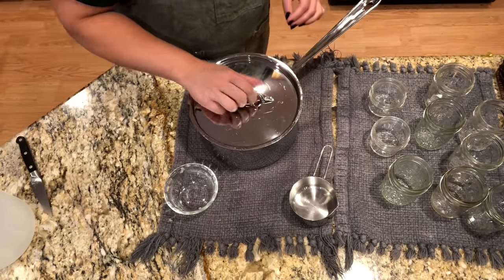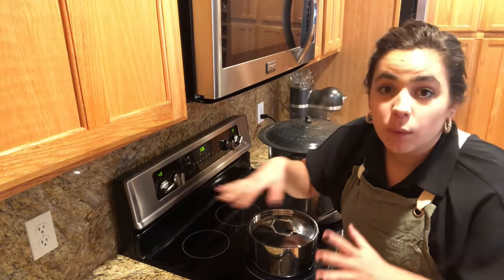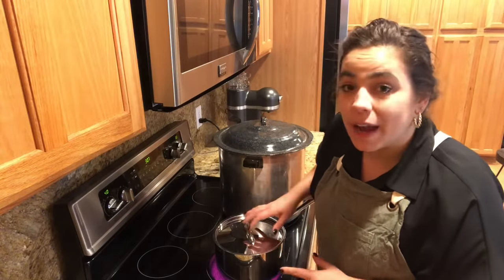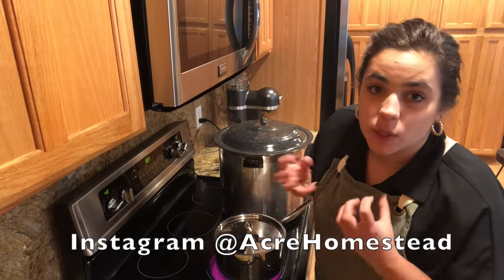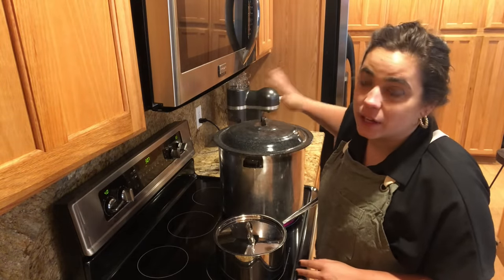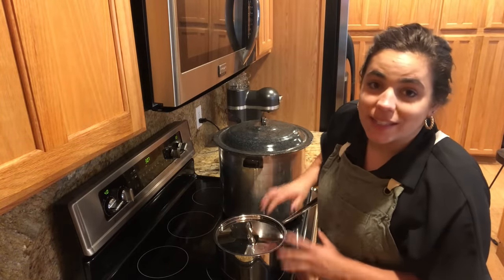We're going to put the lid on, put this on the stove at medium to medium-high, and we're going to boil this for 20 minutes, keeping an eye on it. What we want is those onions and peppers to really soften up. I've got some cowboy candy to get out of the canner — I'll take care of that and when I'm done we'll come back with a few more ingredients to add.